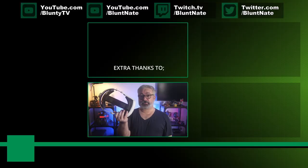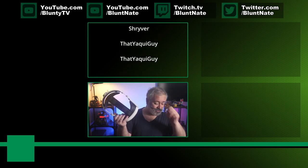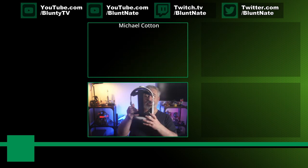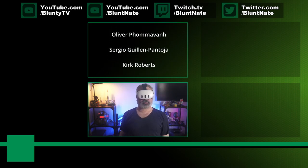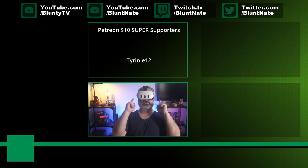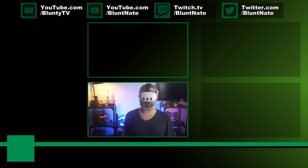All in all, I'm quite happy with what I initially purchased as just the cheapest, stopgap option. I can recommend this — it is a genuinely good head strap and I genuinely enjoy using it. Thank you very much for watching, and thank you as always to the Patrons. I am Blunty, and we'll catch you next time.